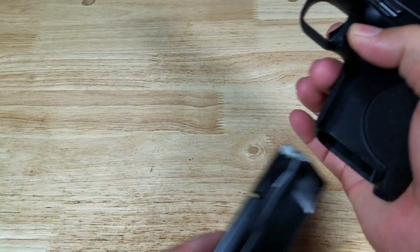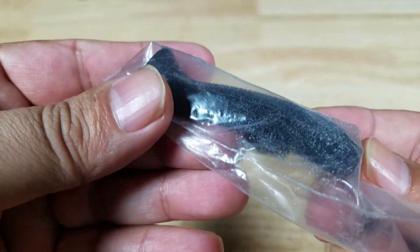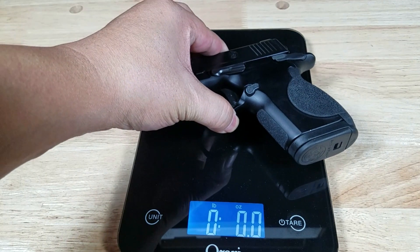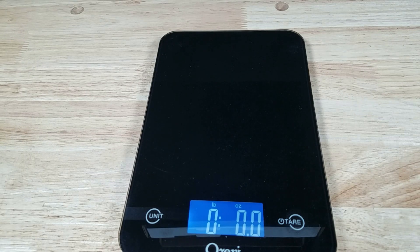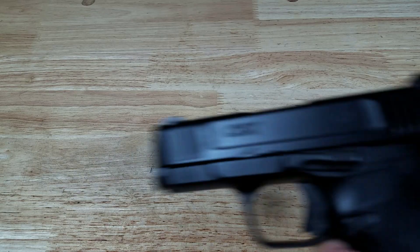When you punch out the magazine, that's the area where you change the back strap if you wanted to. It comes with replacement panels, but for me this one feels just fine. Here's the overall weight with the 12-round magazine empty, coming in at 1 pound 3.8 ounces. Just for a weight reference, here is a 16-ounce bottle of water coming in at 1 pound 9 ounces, so that gives you an idea of where the overall weight of the CSX is at.